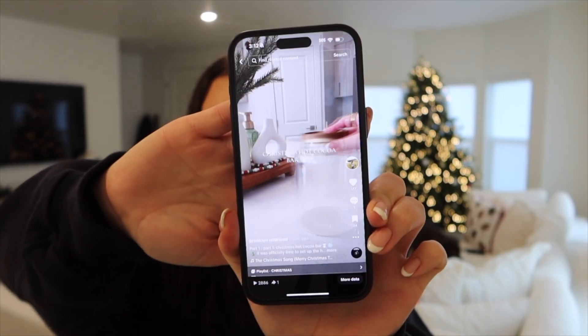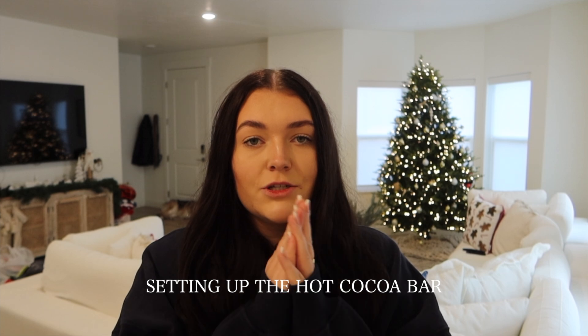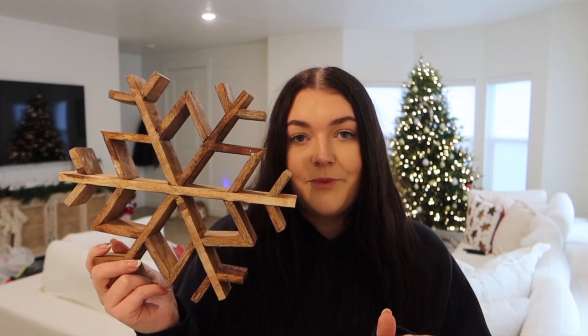I'll get back to you guys when we're downstairs putting the hot cocoa bar together. By the time you see this, my video will be posted, so go check that out and comment reindeer emoji so I know you came from YouTube. The next step is setting up the hot cocoa bar. I have this wooden Christmas tree that I got from Hobby Lobby and this wooden snowflake that I got from TJ Maxx — I used this last year in my hot cocoa bar setup and it was super cute.